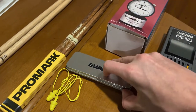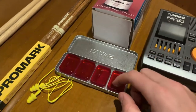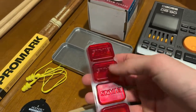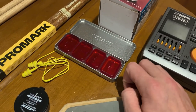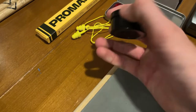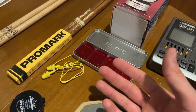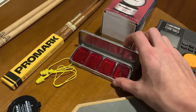Over here we have the Evans EQ pods. I just recently picked these up. These are drum dampening gels — it's a seven pack. There's one very large one and then regular sized ones, and they come in a neat little travel case. I think these are like $7 or something like that. Same thing goes for Moon Gel, which is pretty typical. But I prefer the EQ pods now because they are firmer, don't move around as much, they're thicker, and have a lot more dampening for the size.